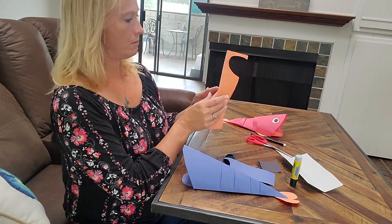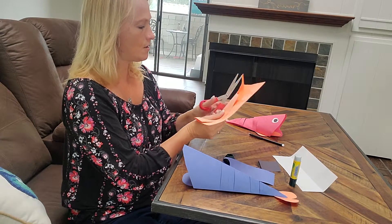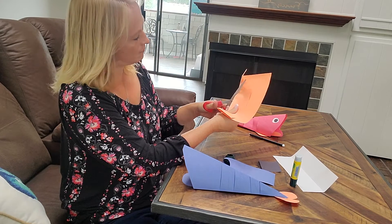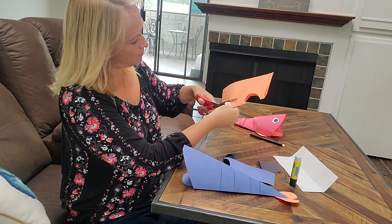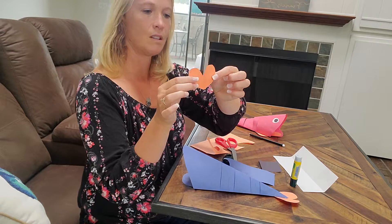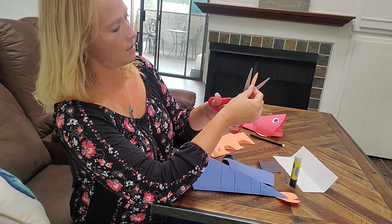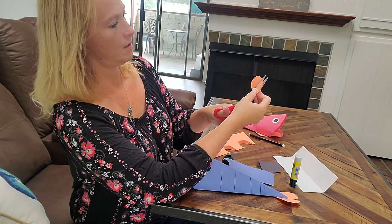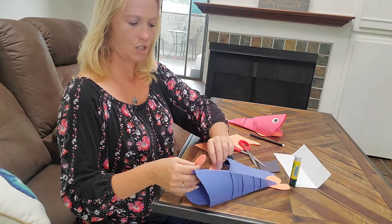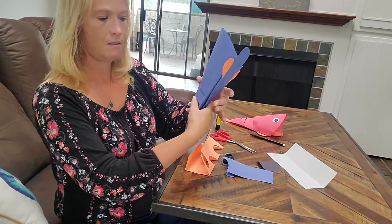Fish also have fins, so we're going to make some fins. We're going to do another little heart shape, not quite as big. Cut down and go around, and we have another perfect little heart. This heart has to break into two — so we have two little fins. I'm going to put one on each side. So I have my little fins glued on there and a little tail.